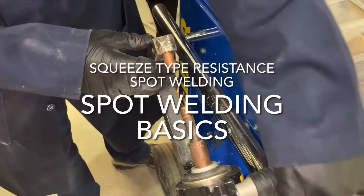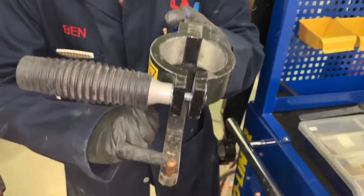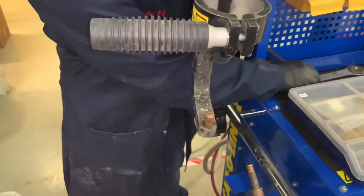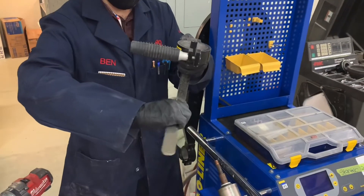Welcome to the Spot Welding Basics video about squeeze type resistance spot welding. We're going to jump right in and look at the tips on this welder. The first thing you should do before you use it is cleaning these tips.